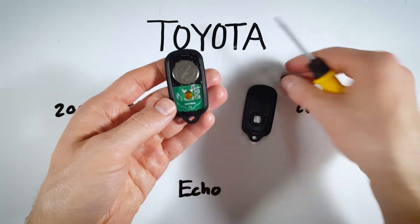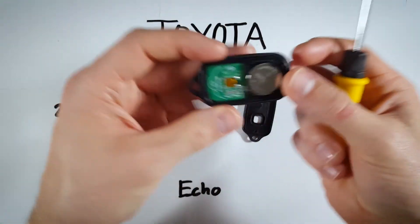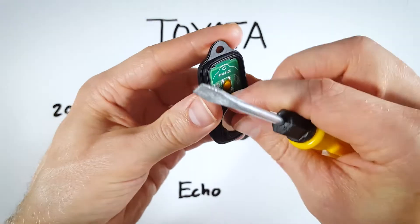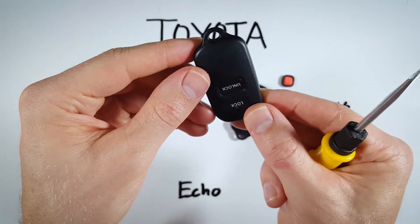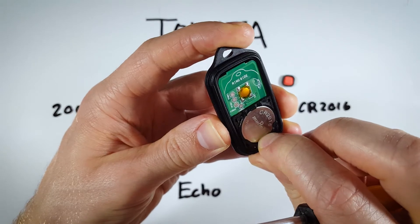Set the back piece to the side. Your little button may fall out — we'll put that back together at the end, don't worry about it. Flip it upside down so the key ring is facing up, then just push on the bottom of the battery and it will pop right out. You don't even need to use your flathead screwdriver.